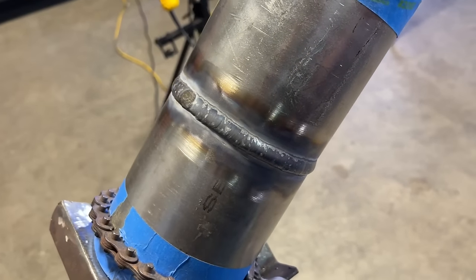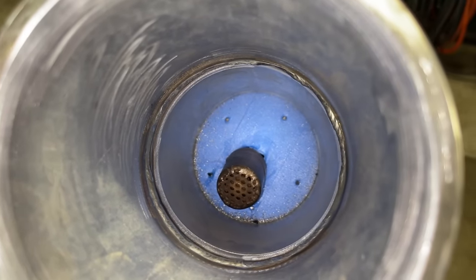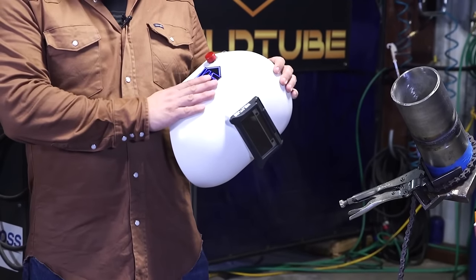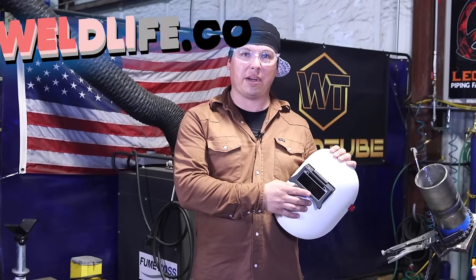There you have it — I showed you guys how to run Hastelloy C276 in the 6G position, 4-inch schedule 40. Don't forget to like, comment, and subscribe. And if you like the cool gear I was using — the medium cut pipe liner, flip adapter, and the new clear view HD lens — don't forget to visit weldlife.com and pick one up.